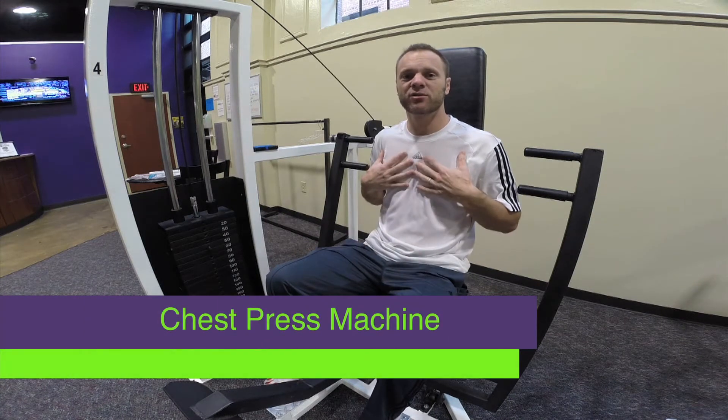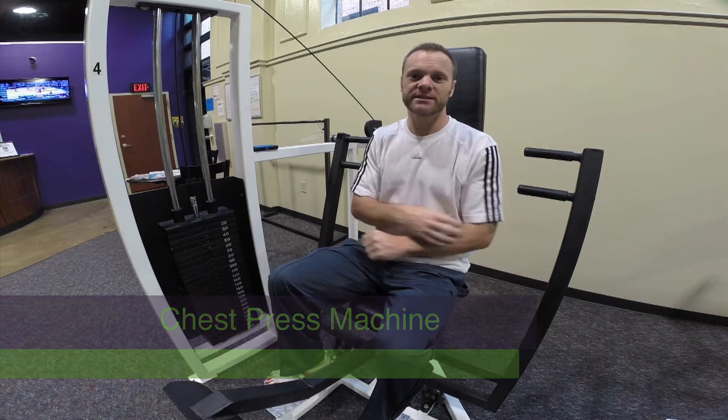This is a chest press machine. A chest press machine is basically working your pectoralis major muscles, your deltoids, and your triceps.